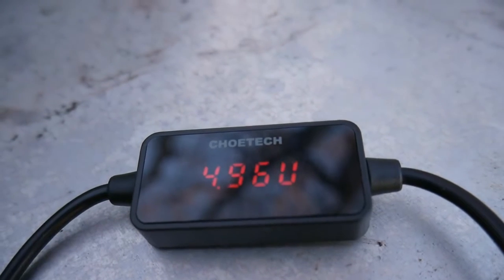So let's get right into the feature that makes this product so special. That feature is a current, voltage, and amperage monitor.